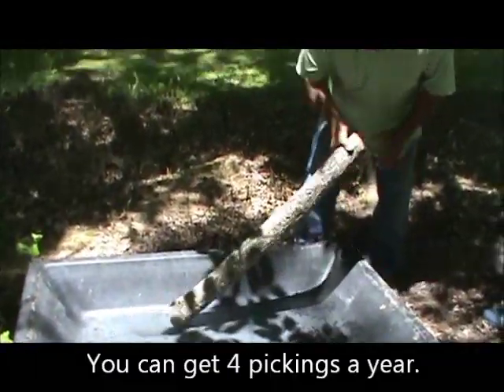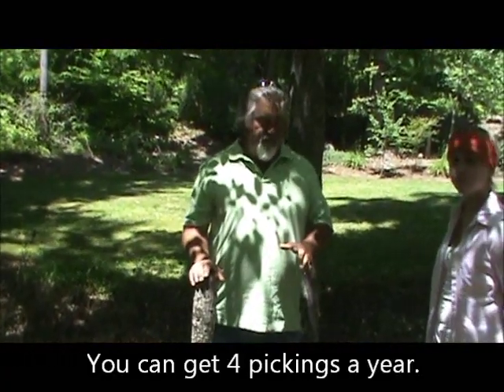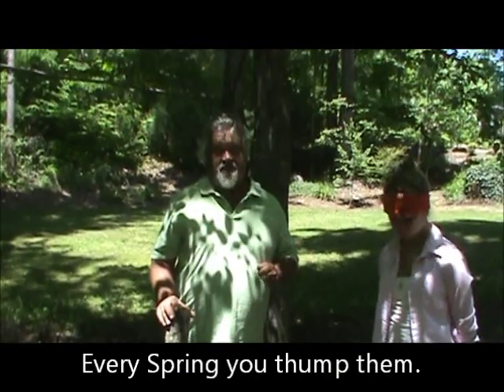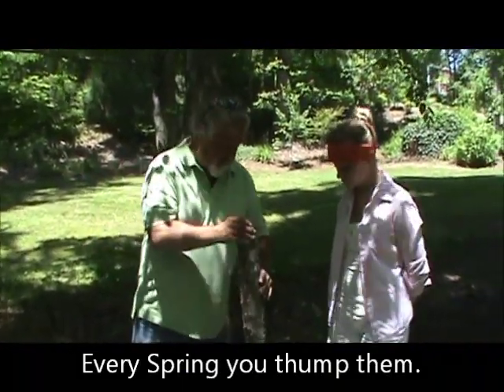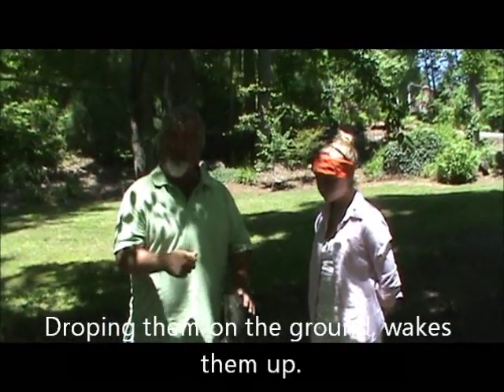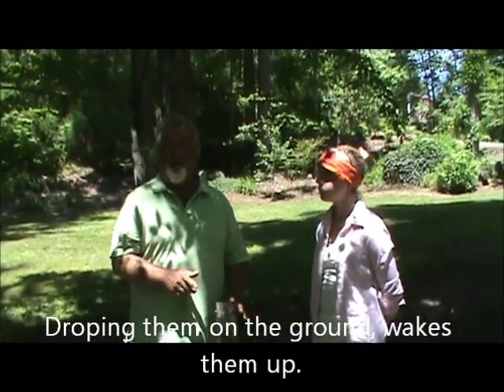Then every spring, what we have to do is called thumping them — it wakes them up. I know it sounds funny, but it's the truth. You can either drop them down on a rock like that, or hit them on the end with a hammer. That's called thumping.